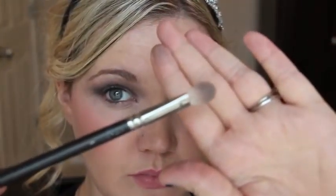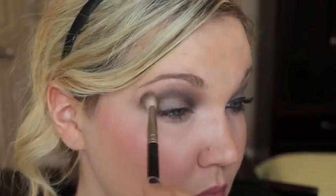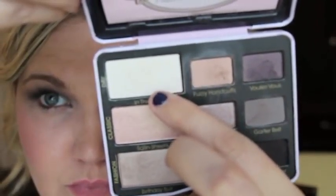Going back with more product and just darkening up the outer corner and the inner corner, then blending the two together. We'll go back over this and blend it all out with a fluffy brush. Now going back in with the fluffy brush and blending that out as much as possible so there are no harsh lines. Go in with that top cream matte color and put it under your eyebrow.